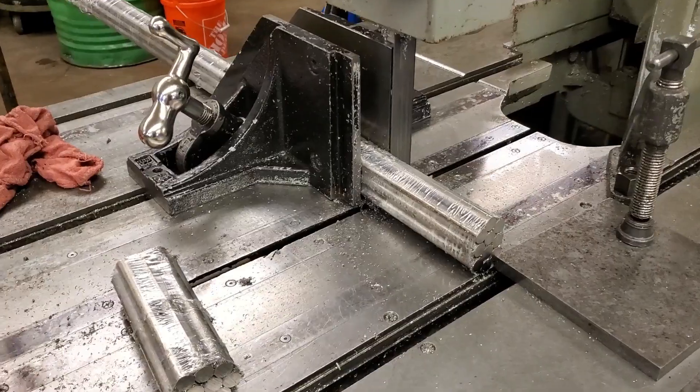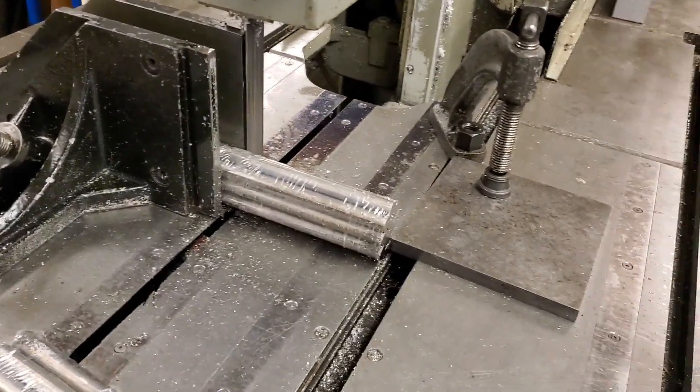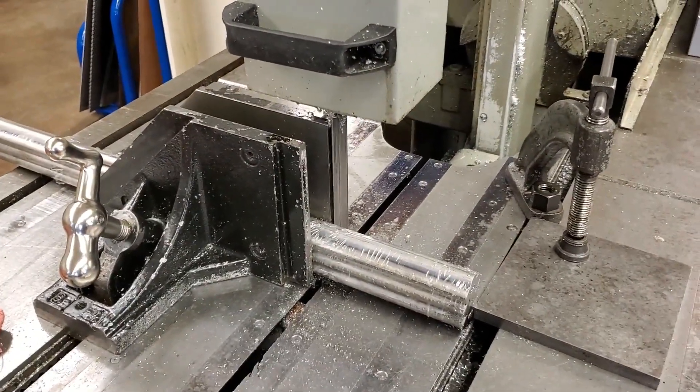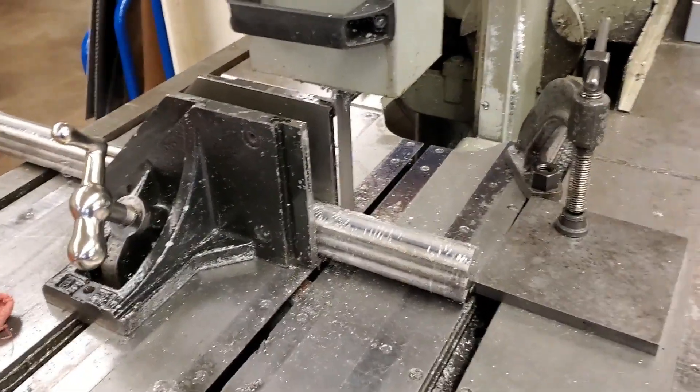Hi everyone, I'm back with another quick machining tip for you, and this one is a lifesaver for those times when you need to cut a metric butt ton of blanks. Whenever I saw multiple bars of material, I bundle them together and cut them all at the same time. This makes the bars act as a single unit and means I only need to make a few cuts instead of hundreds.